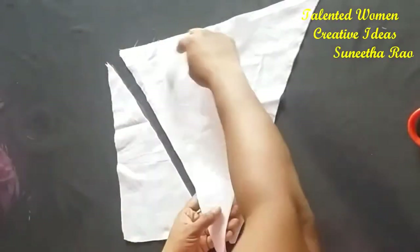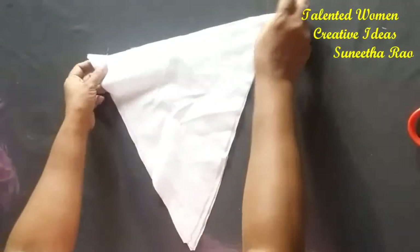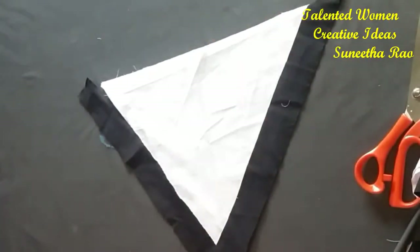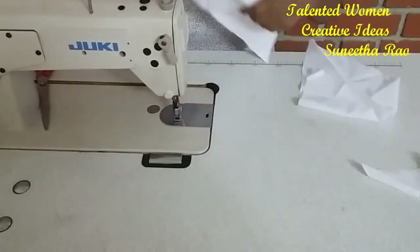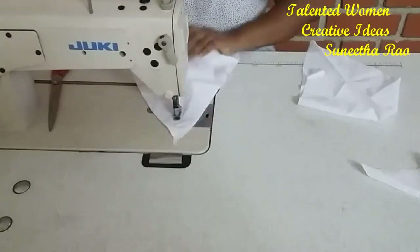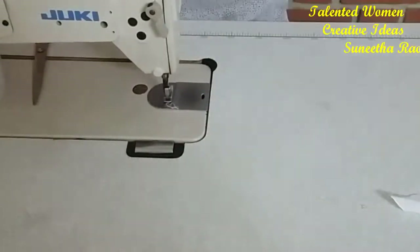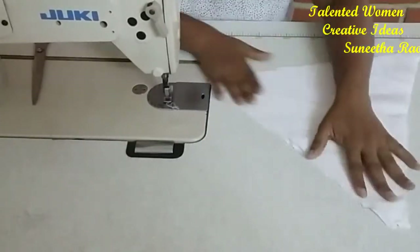These two triangle pieces we are going to place in between the two layers so that we get totally four layers. Fix them by stitching on it and we are securing it by giving the piping. Here we are going to attach these two pieces and make them into one piece.